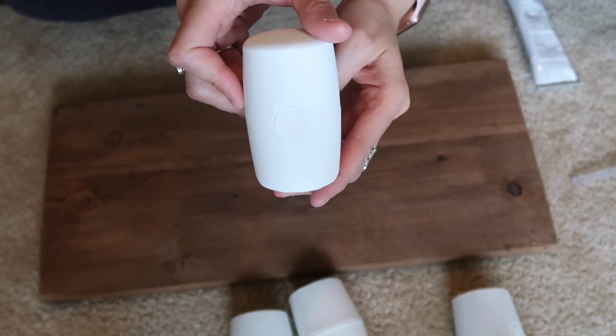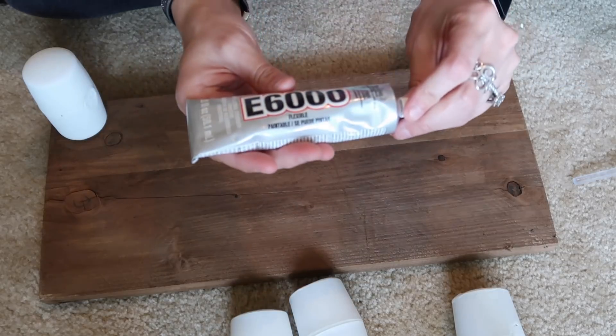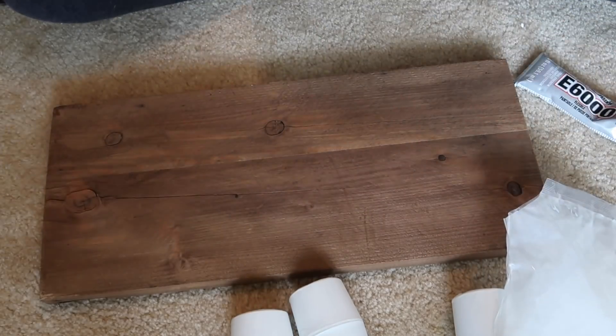So this is what it looks like when they're all painted with three coats, and then I just put them on the corners. I used E6000 and hot glue and glued all four mallets to each side to make a little countertop shelf.